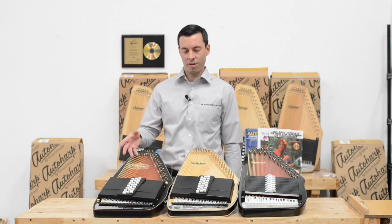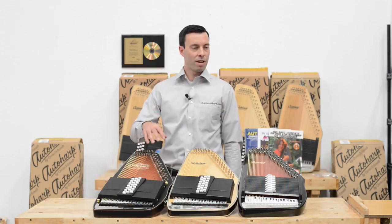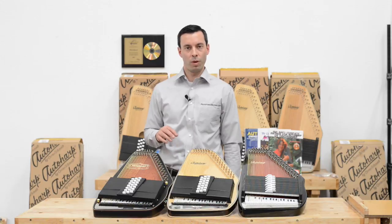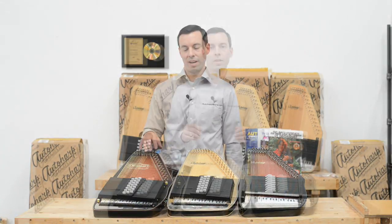A passive pickup requires no power. The equalizer is not built into the Auto Harp, so you have your choice of using whatever equalizer you want, and it transmits the sound to the amplifier.